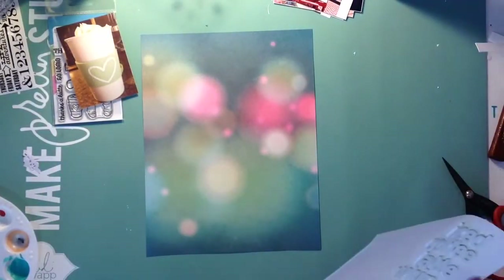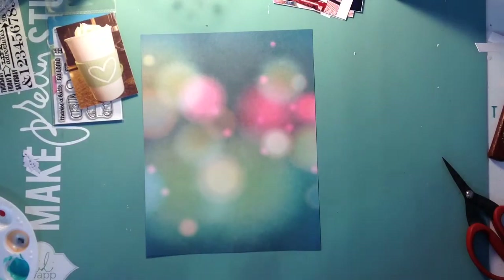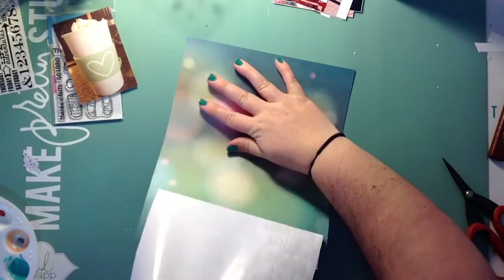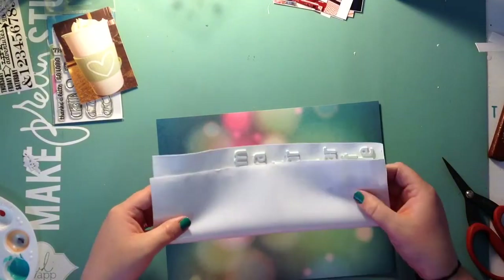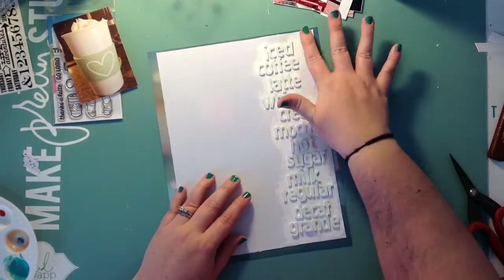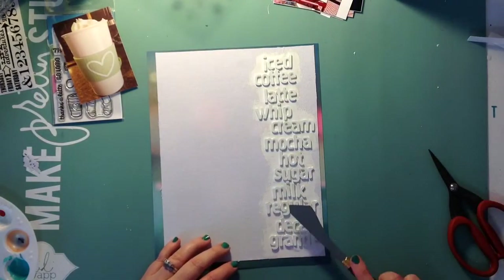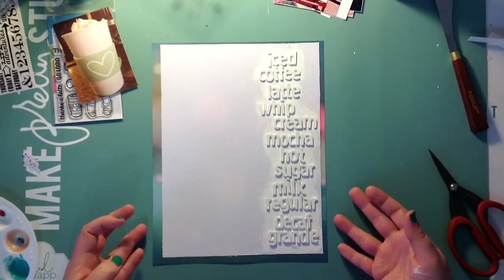I'm going to layer it on this piece of paper — I believe it's Maggie Holmes, an eight and a half by eleven. I trimmed the sticky back down a little bit, and let me tell you, that sticky back is no joke. It is quite serious — I had to figure out a way to get it on here, and then it goes on crooked. You can see how much overhang there is on the left side and bottom, but not much on the right side or top, so I'll fix that later because it'll irritate me — it's not even.